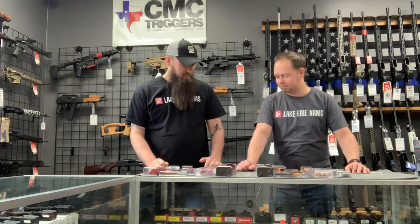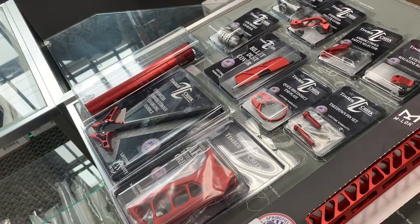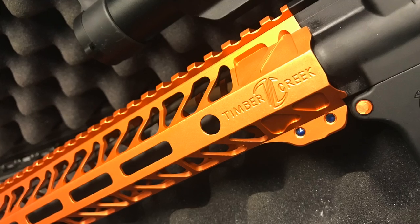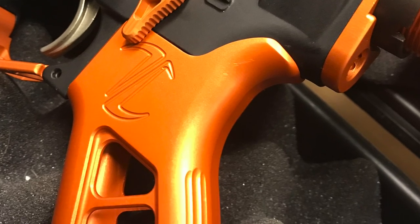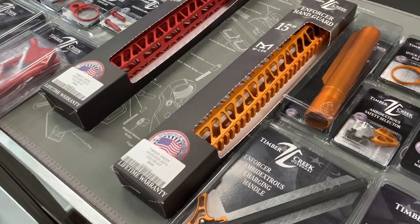This is a new product we're carrying from Timber Creek. I met them out at Shot Show — great stuff, made in the United States. A lot of it is anodized, and if anybody's seen anodizing, it has just a better sheen, it looks really neat. It'll be hard to show fully on video so you need to come in and see it. It just looks really professional, quality, and beautiful.